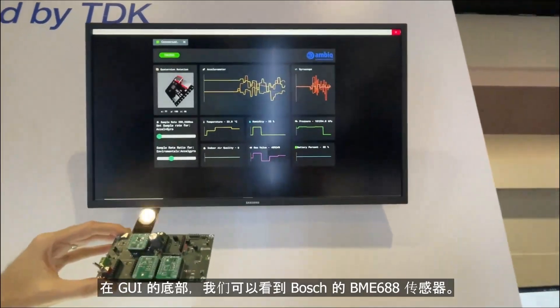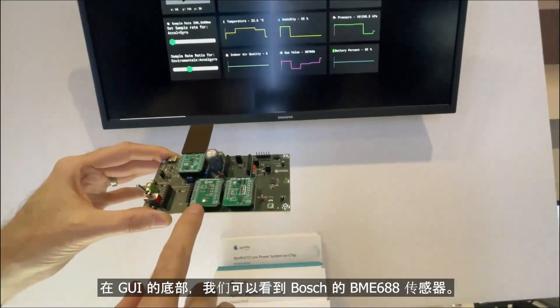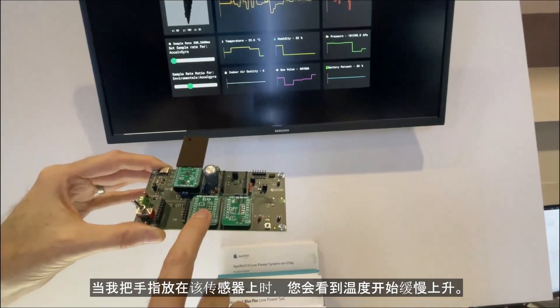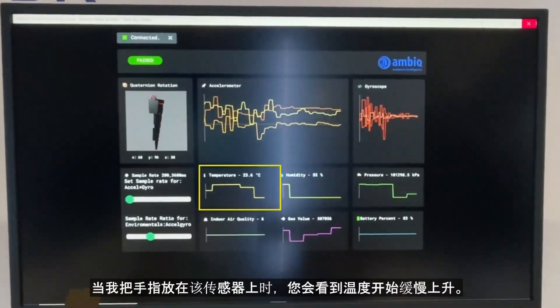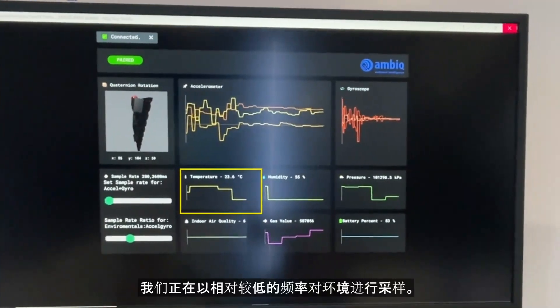Down at the bottom of the GUI we can see the Bosch BME688 sensor, and when I put my finger over that sensor you'll see that the temperature starts to slowly increase. We're sampling the environment at a relatively low frequency.